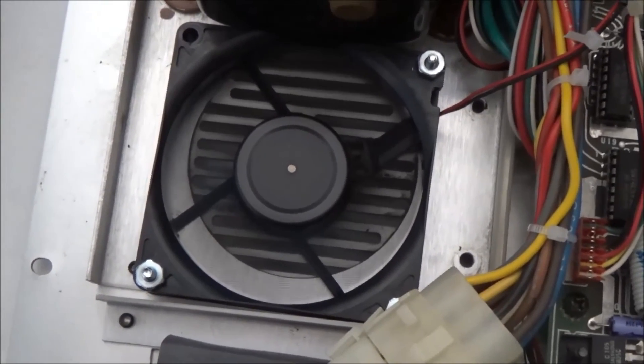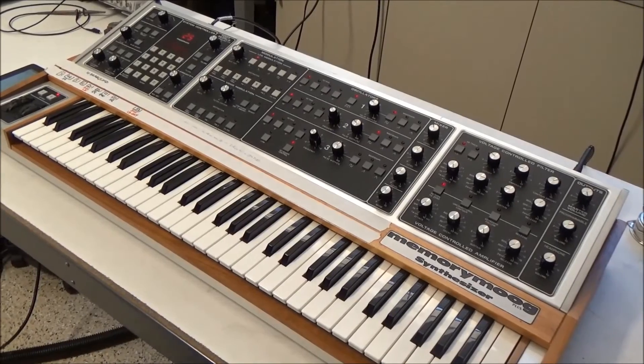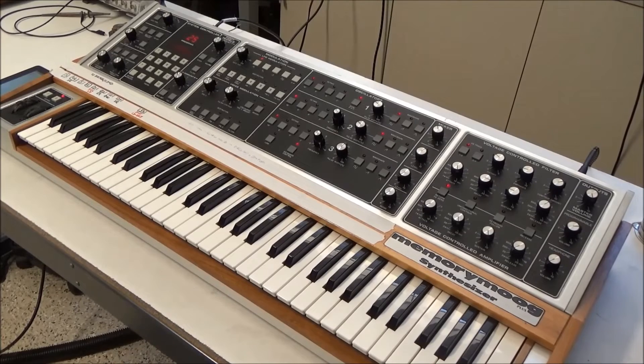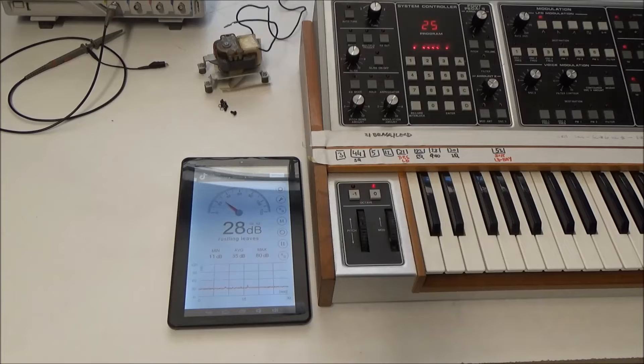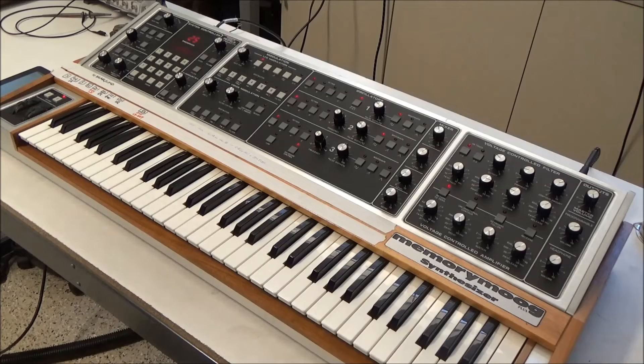It sounds much quieter. Here's the synth all closed up with the new fan installed — it's definitely much quieter than the original noisy fan. With the new fan installed, it looks like we're down to about 27 decibels, so from quiet library down to rustling leaves. I consider this a success. I hope this helps you out there quiet your Memory Moog down. This has been SynthChaser from synthchaser.com. Thanks for watching and have a great day.